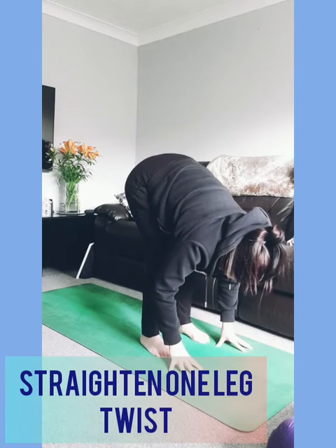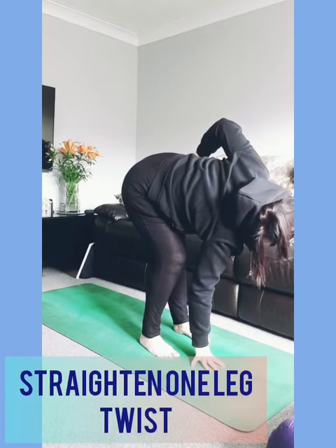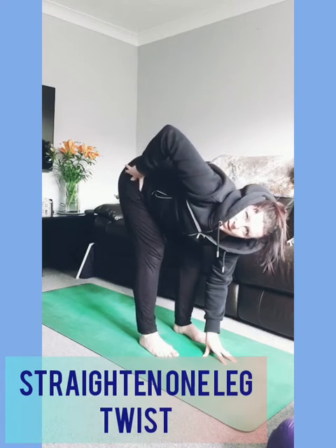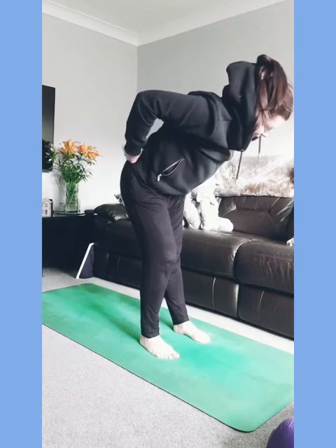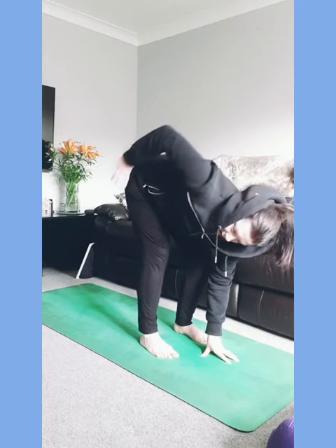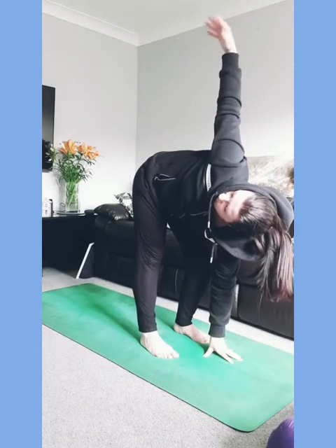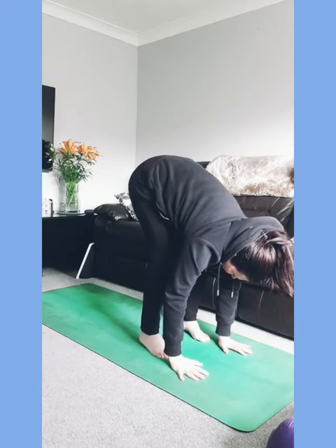Start to straighten the left leg, coming onto the right fingertips, bring the left hand onto the waist, and gently turn to look over the left shoulder. Then bend that left knee, bring the left hand down, straighten the right leg, and turn to look over the right shoulder. Keep going — straightening one leg at a time, looking over the shoulder of the straight leg, soften the knees and switch. Maybe you start to lift up the arm of the straight leg side, but if you have tension in your shoulders feel free to keep that hand down and build up over time.